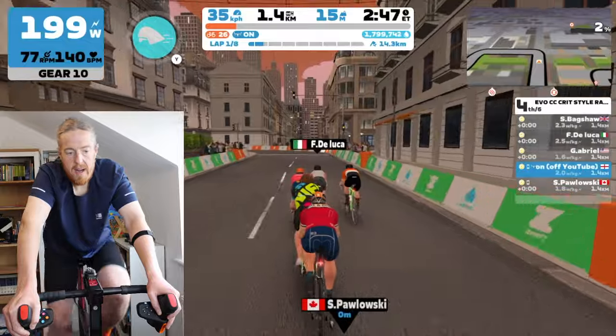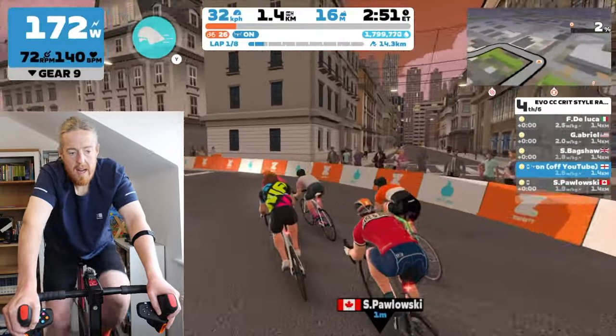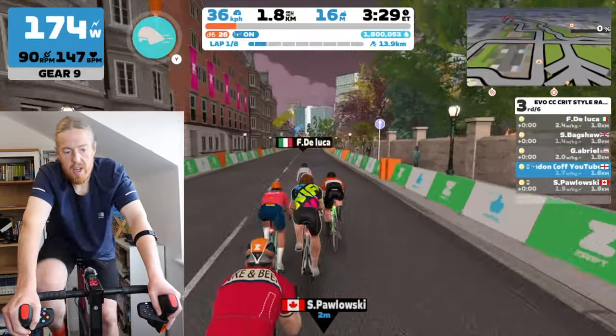I do have a power-up, so I'll use it just before the finish line. We're just coming up to the end of lap one — so far so good.